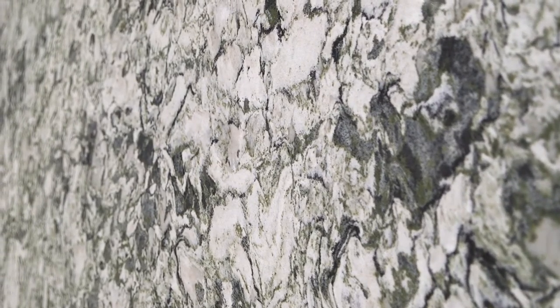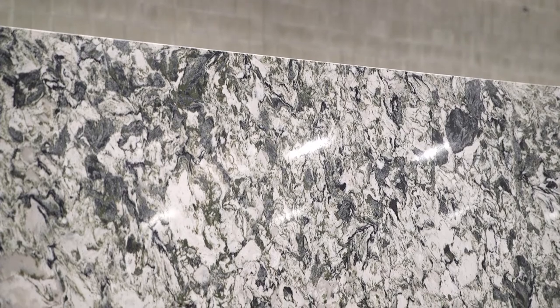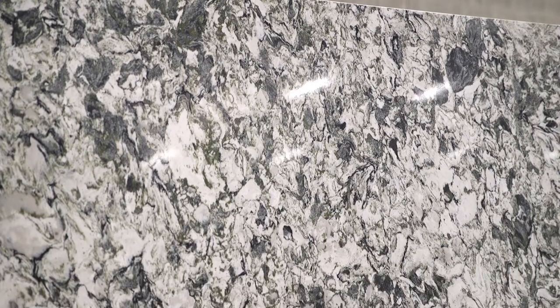Really be open to using this color and using something that has such open movement. I can see this as a showpiece right in the center of a kitchen. It will absolutely catch eyes.